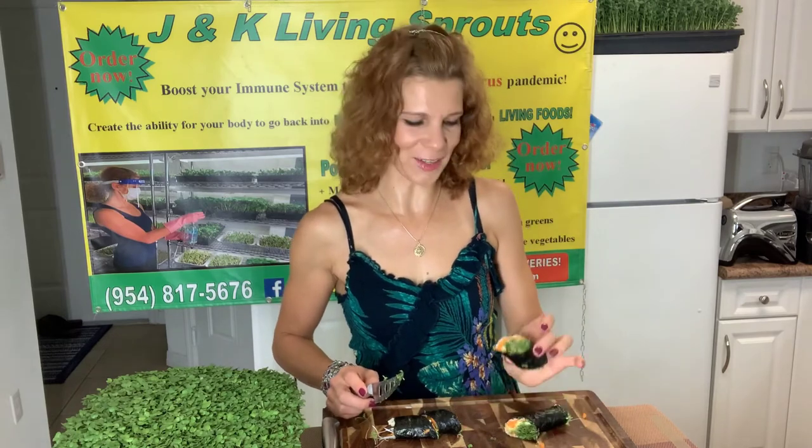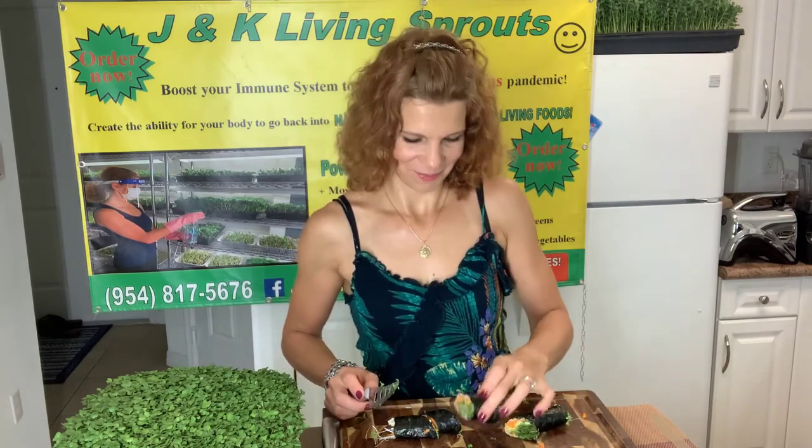I think it's really good. You will enjoy it, believe me. And very, very healthy, of course. Have a good day.